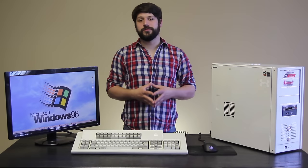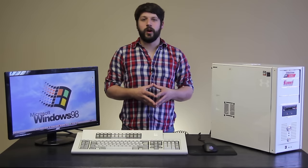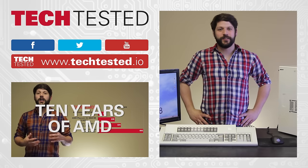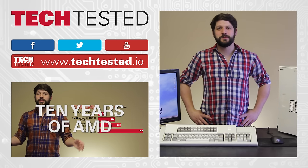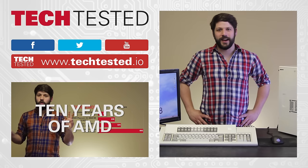These are by no means your only options for sleeper rig peripherals, but we feel that this mouse, keyboard, and Windows theme are a really good springboard for you to start your own sleeper rig. Thank you for watching — don't forget to like and subscribe, follow us on Facebook and Twitter, leave a comment, and join our forum community at techtested.io.